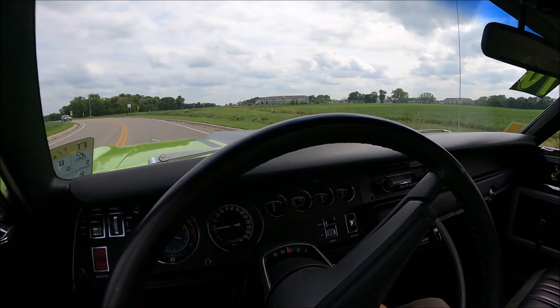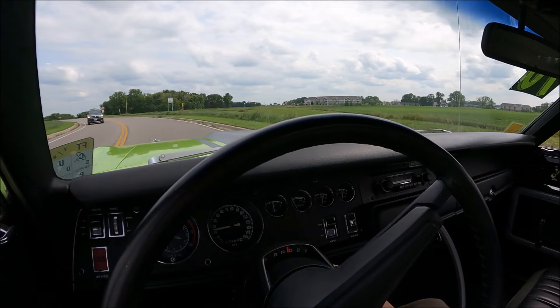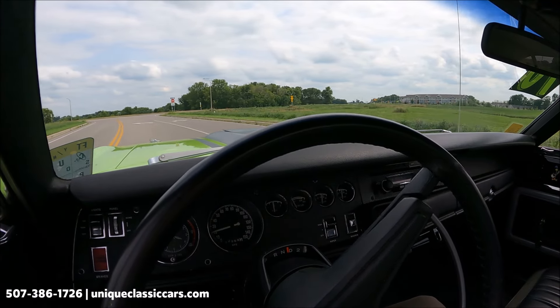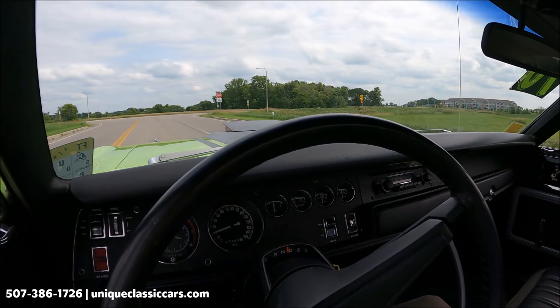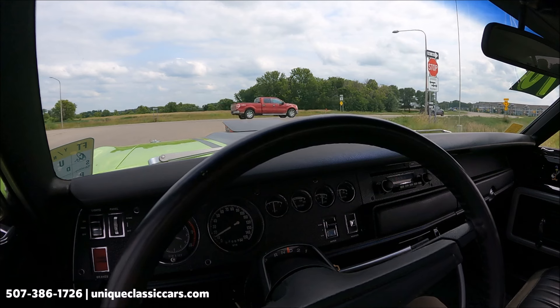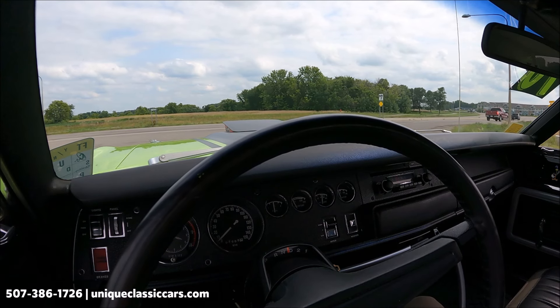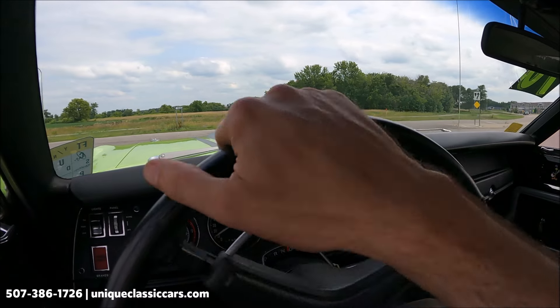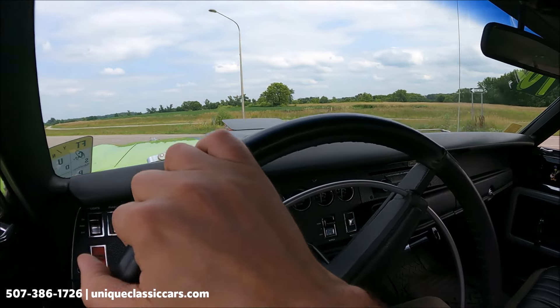Here we have the 1970 Plymouth Roadrunner out on a drive. Keep your eye on the hood as we raise the Air Grabber — one of the iconic features of this car. This car in such a great lime green color, one of the iconic Mopar muscle cars.